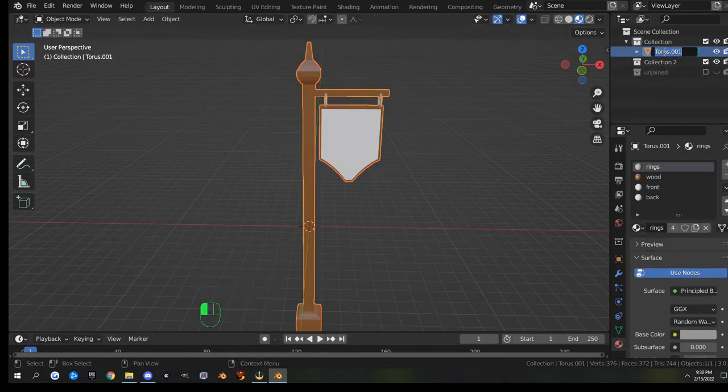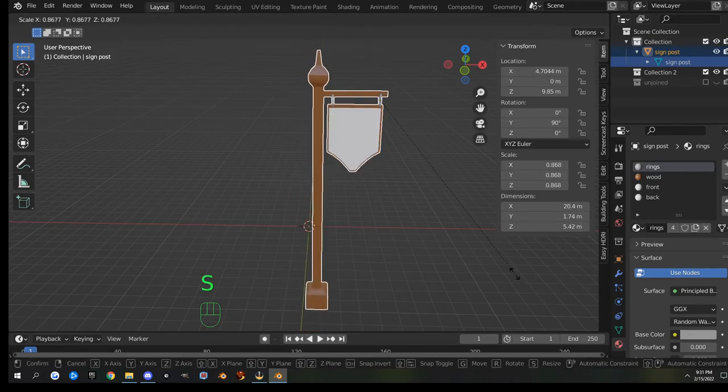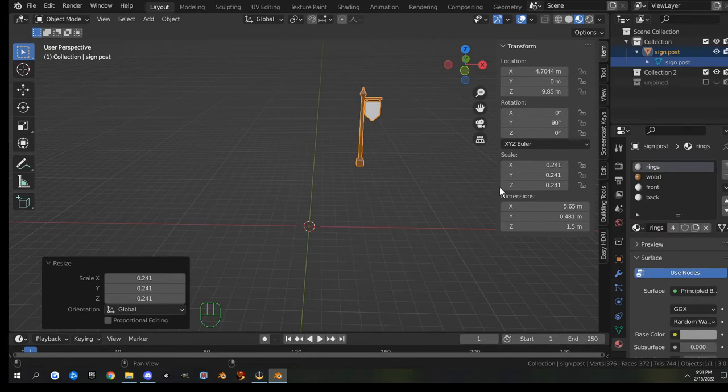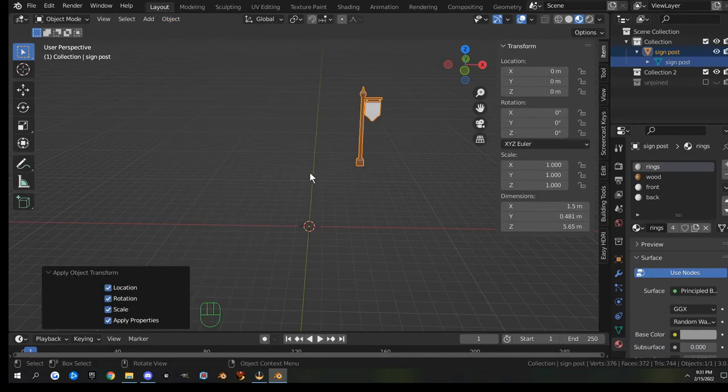Name the joined object 'signpost'. In the little dropdown, double-click to select the name, Ctrl+C to copy it, then double-click the other field and Ctrl+V to paste — so when you upload to Second Life it'll be named right. Hit End to check the size — it's a six-meter tall pole, a little big, so hit S and scale it down to about a meter and a half. The scale is not applied so go to Object, Apply All Transforms.